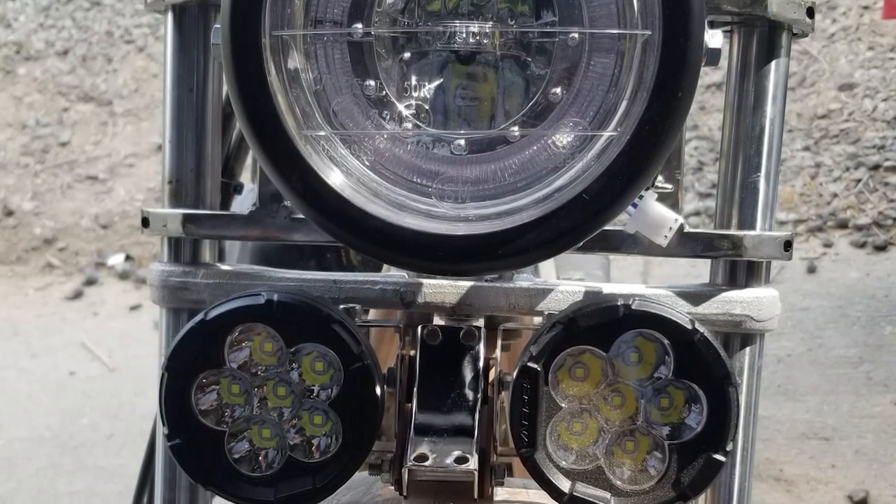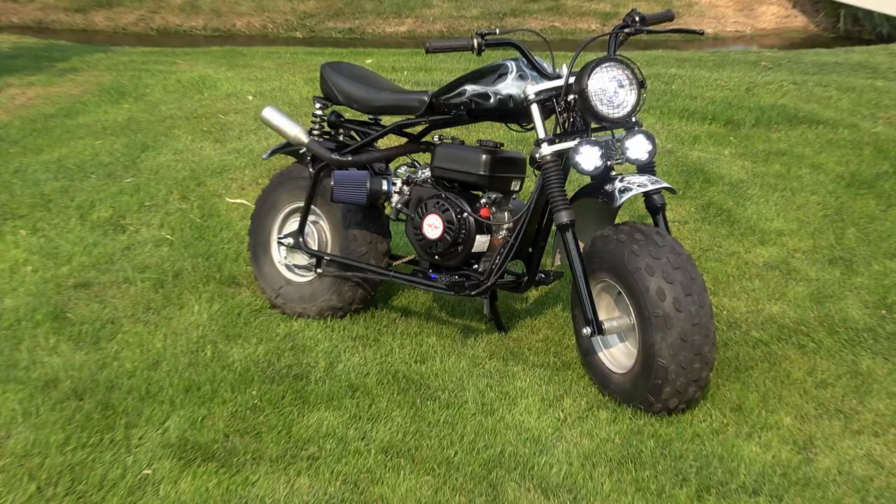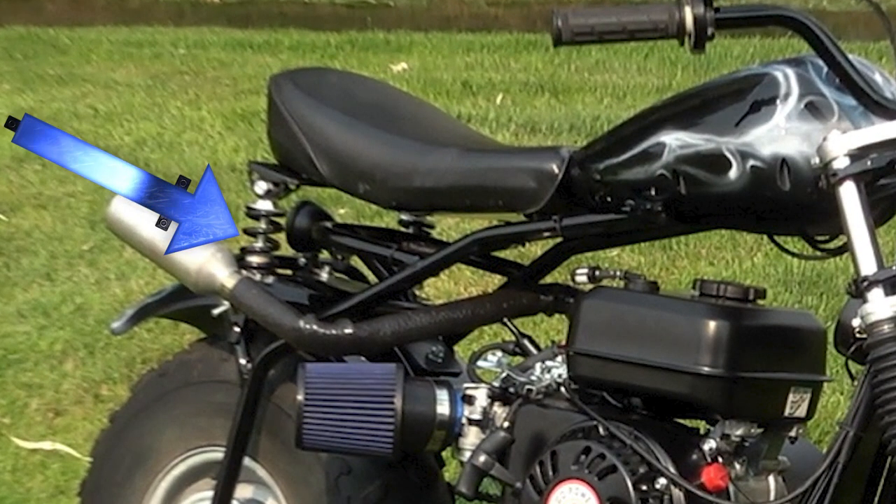Previously on Sagebrush Soul, we made a headlight mount and extended the handlebars on my unnamed minibike. Today we're going to make a little kush for the tush with a springer seat.